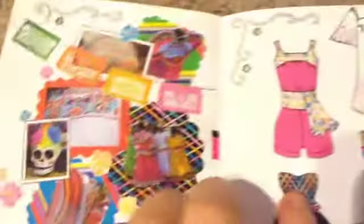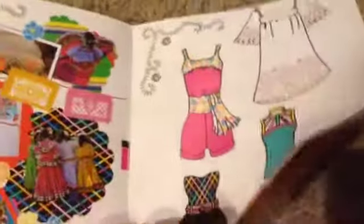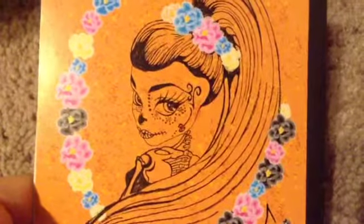She also comes with a sketchbook and it is really awesome. It has some entries in it and some beautiful artwork, and then the back is what I think is a self-portrait of her. Whoever drew these pictures is an amazing artist. Lastly, like all the other dolls, she comes with a brush and a black stand.